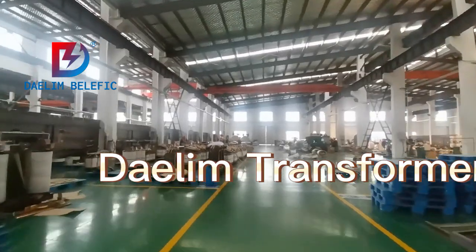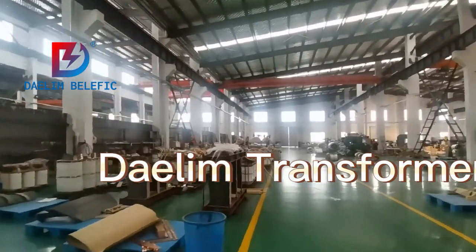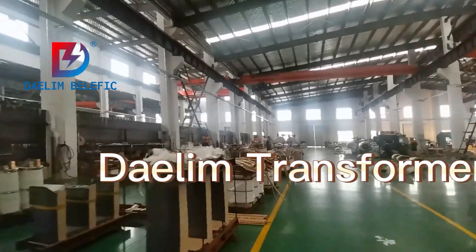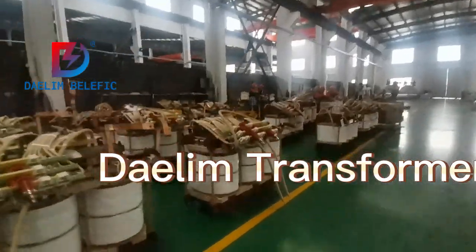Here they are doing the active part assembly. Our Darlene workers.